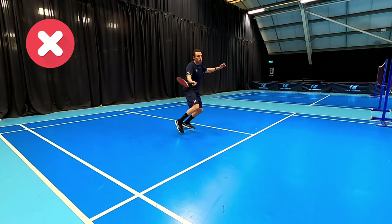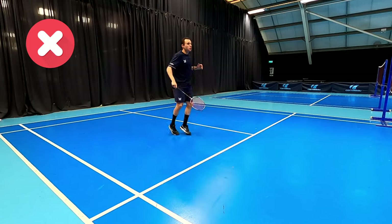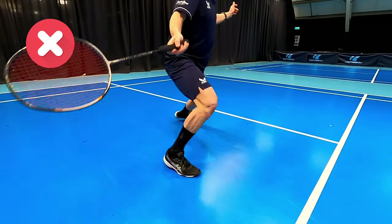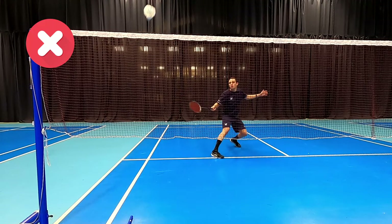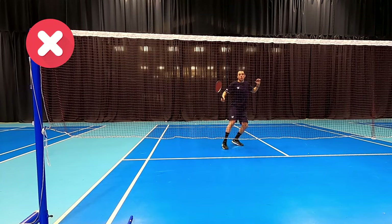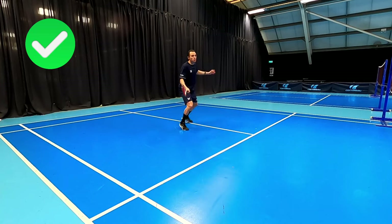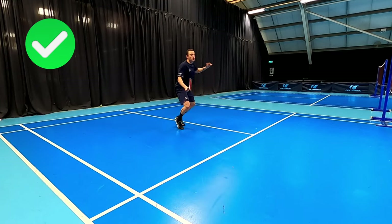Another common mistake we see is with lunging, both in the forecourt corners and deep in the rear court corners. People will tend to turn the foot inwards, or not have it turned out, landing on the toe first — this brings the knee over the front of the toe and could be a potential injury. Make sure that foot is turned out and you're landing on the heel and then the toe.